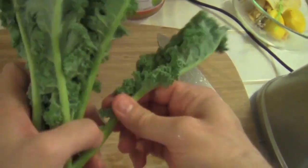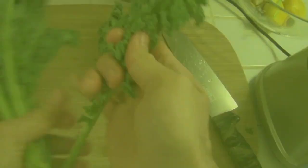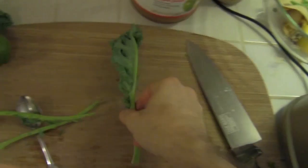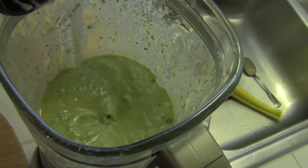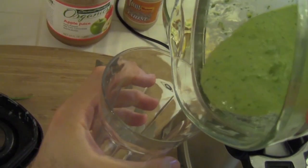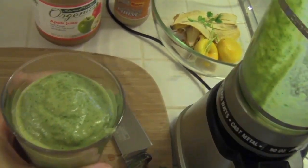Throw some kale in there. These leaves are small so we're going to use a few of them. Looking pretty good. Let's see what that tastes like. I think we're done, you guys. Cheers.